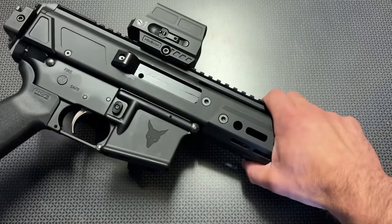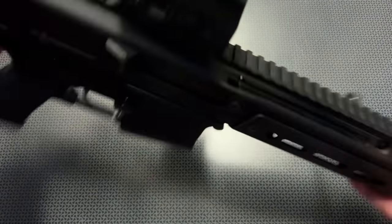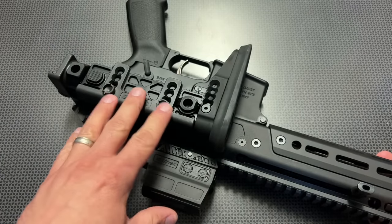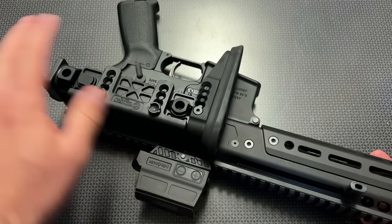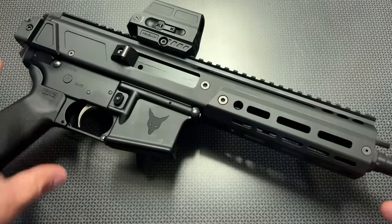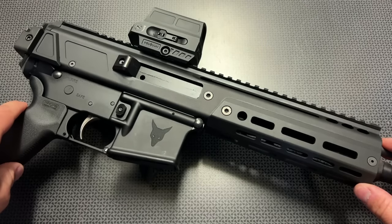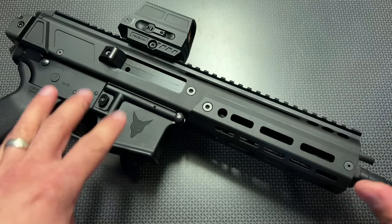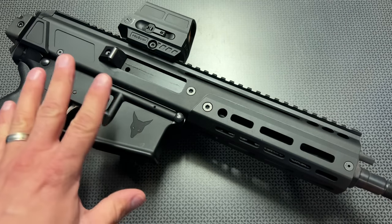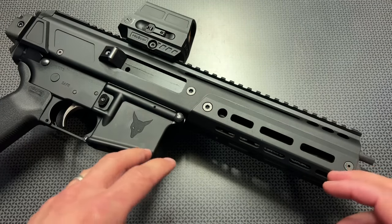This is on a registered SBR lower, so it works out great for the Alpha series of stocks from Midwest Industry that we discussed in previous videos. There's almost a never-ending supply of folding Picatinny rail stocks for the backs of firearms. The Jackal comes as a complete pistol or in different configurations — kind of like an à la carte mix and match that PSA is known for. You can buy the lower assemblies with or without a stock, and the upper assemblies in different configurations.